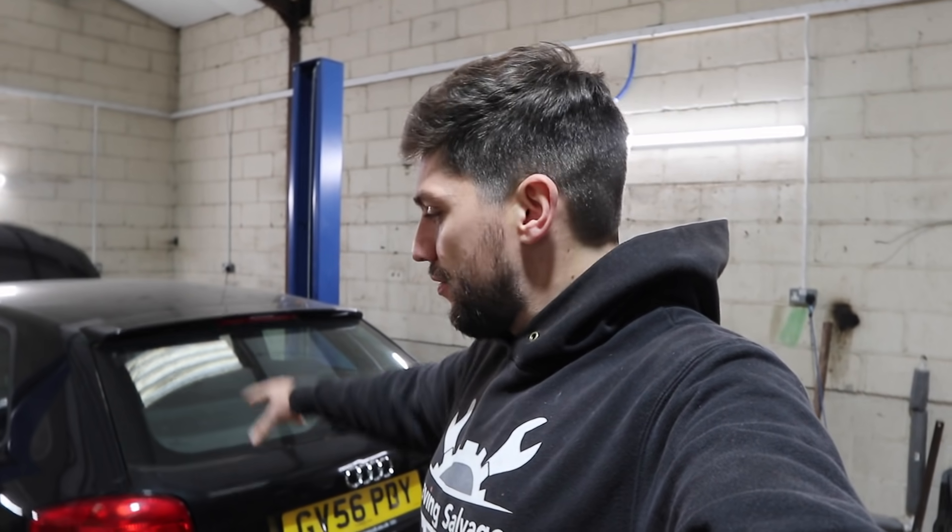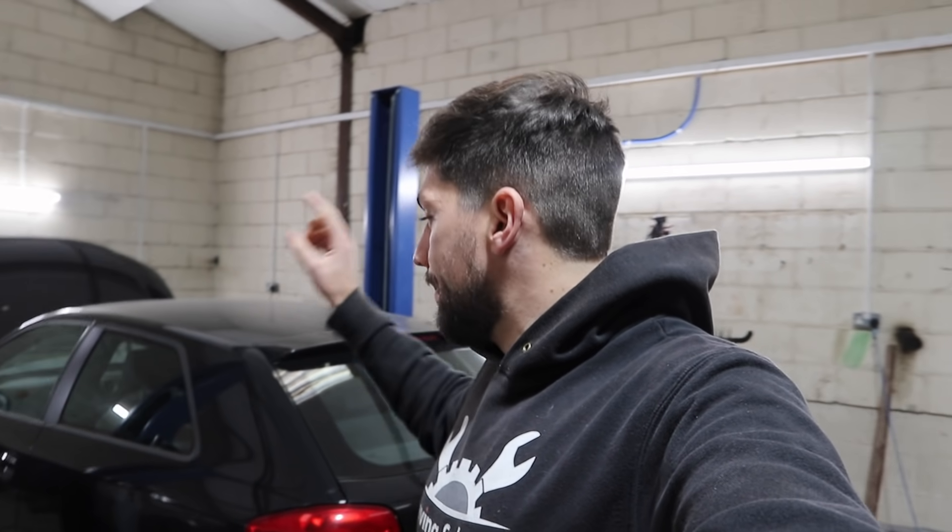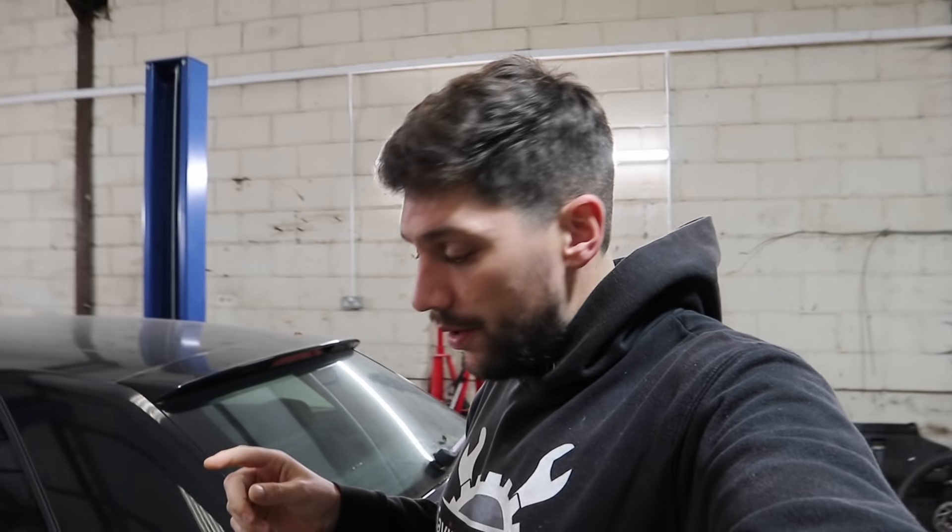Hi guys, welcome back to Saving Salvage. In today's video we are back on the Audi A3 and we're going to do a turbo core change. I haven't actually got the part yet — I'm hoping it's going to turn up today, so I'm going to save some time and we're going to start removing the turbo. Hopefully it shouldn't take too long, and by the time I've done that the core should turn up and we can crack on and get this turbo rebuilt, and hopefully that is the only issue with the car.